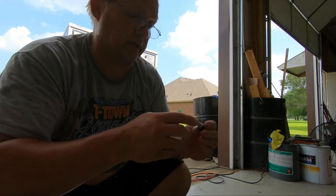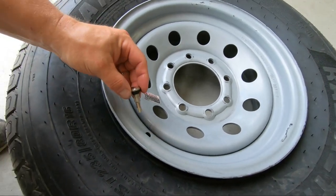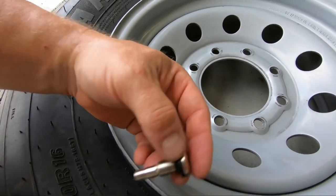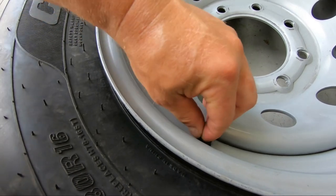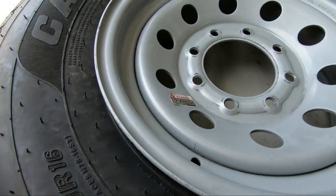This apparently takes the smaller one - I can show you. It's smaller, so I'm going to use the smaller one. The bigger rubber piece does not fit in this hole at all, so I do know it's the smaller one and I'm going to go ahead and install that.